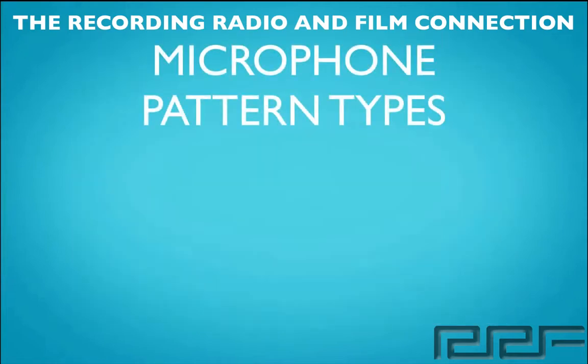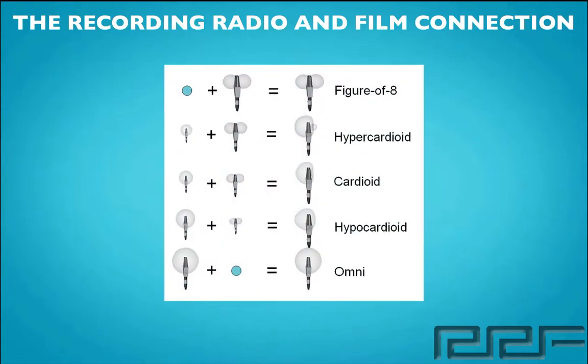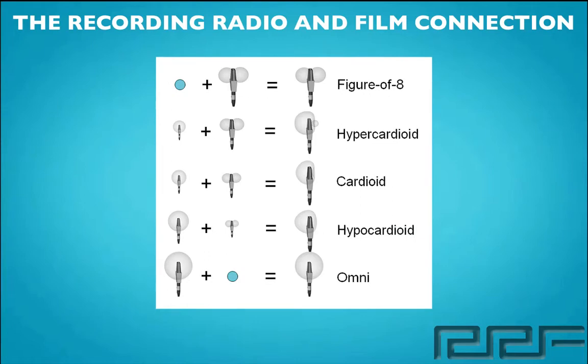So right now let's go ahead and take a quick look at some different pattern types so we can understand the different ways that microphones pick up sound. Now here at the very top, what we have here is something called a figure eight. This is a type of microphone that's going to pick up sound bi-directionally, so on either side of the capsule.